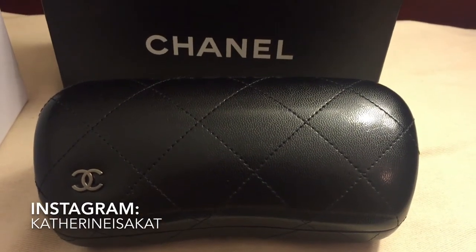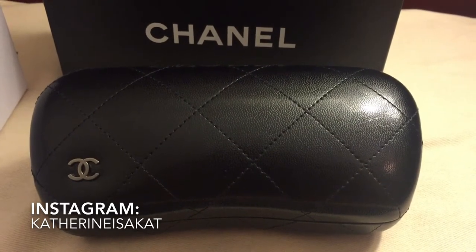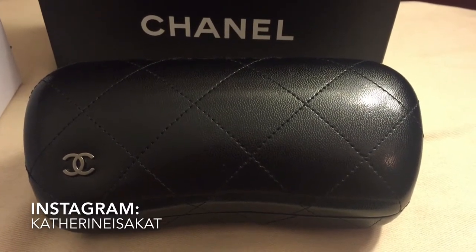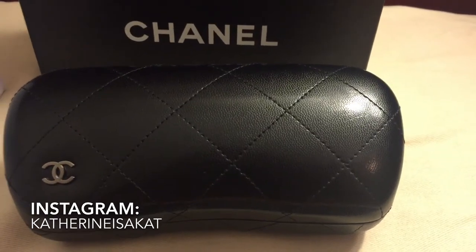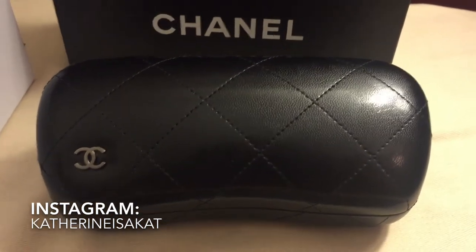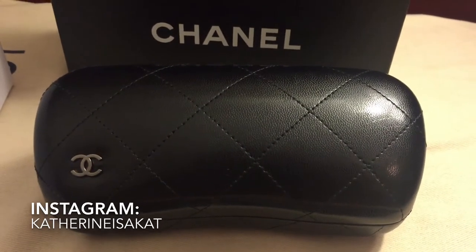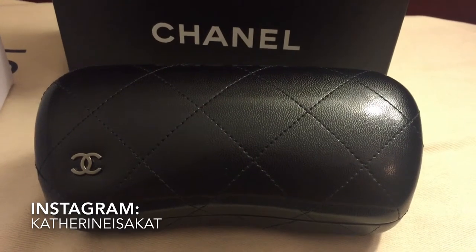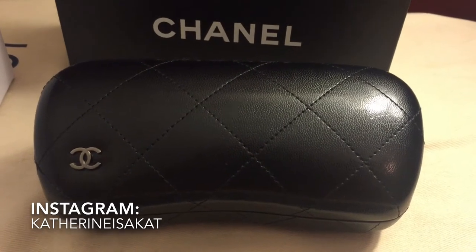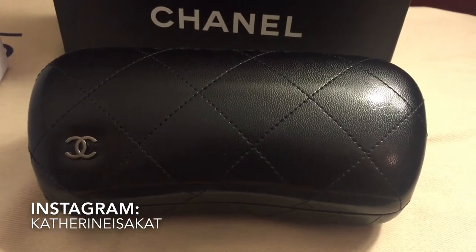Hi everyone, welcome back to my channel. So today I am coming at you with a special little reveal. It's been a while since I purchased anything from Chanel, and I am super happy to finally get something because I've been really wanting another Chanel piece but wasn't sure what. In my collection I do not have any Chanel sunglasses, so that is what this is. I'll tell you what everything came with, what the glasses are, the specs, what it looks like when you're looking through the glasses, and a little side story of how I found these.